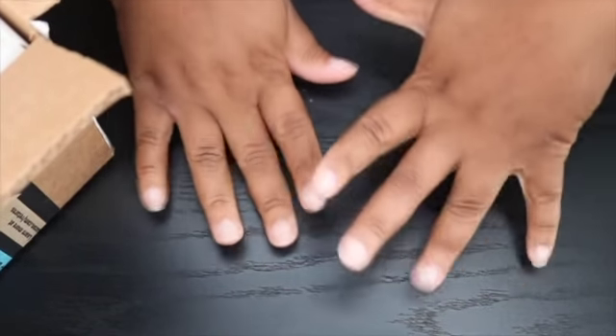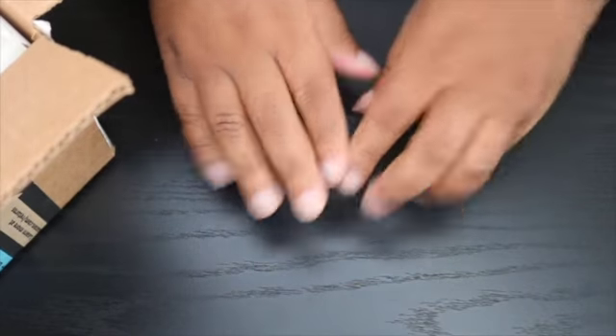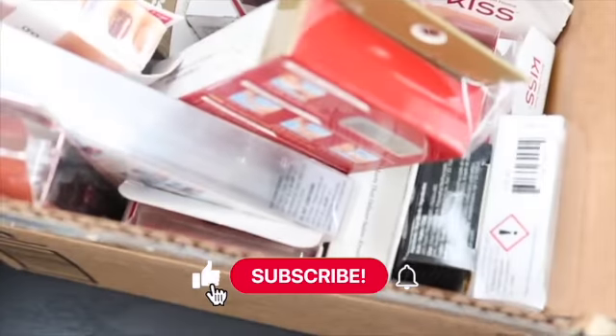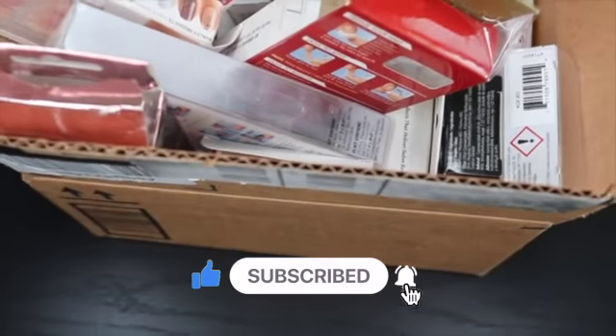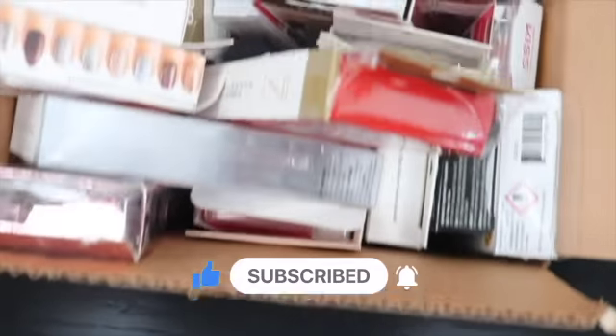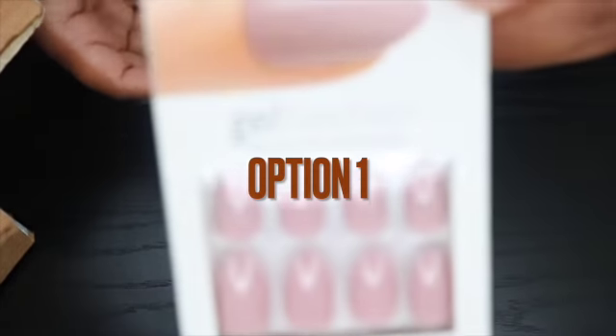Alright, so I need to put some nails on — I want to be cute today. Here is my box of nails. It's a lot, yes it's a lot. I bought some fall press-on nails, so I'm about to go through the box and look for them.